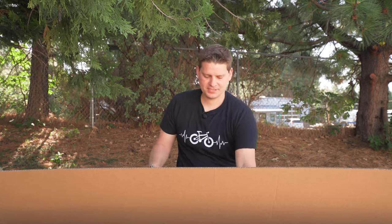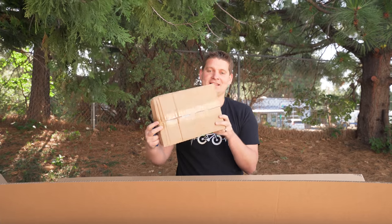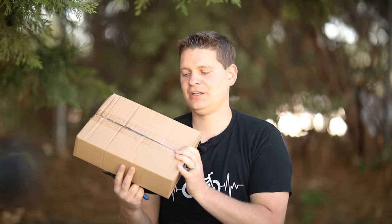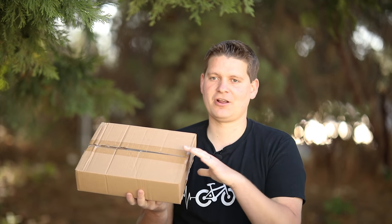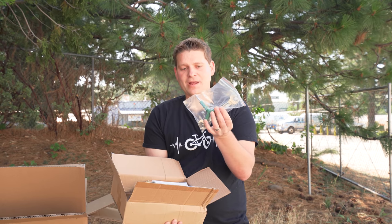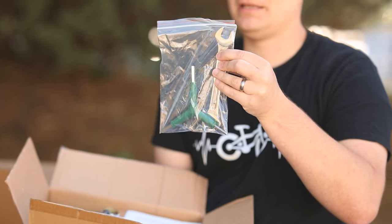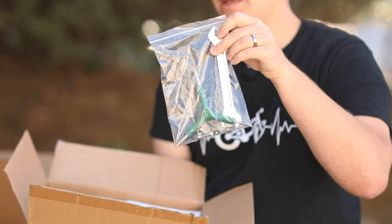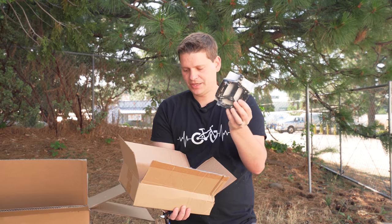When you first open the box towards the very top, you're going to find a smaller box that's going to contain the tools. There's the multi-tool, a wrench, your pedals, and some other small accessories in there. You'll want to open that first because these are things you're going to need as you're getting the bike together. We have a three-way wrench, which is very handy for adjusting everything on the bike, a wrench for putting the pedals on, and a couple of nuts and bolts in a bag for the front fender. Also in the box, we have the pedals.